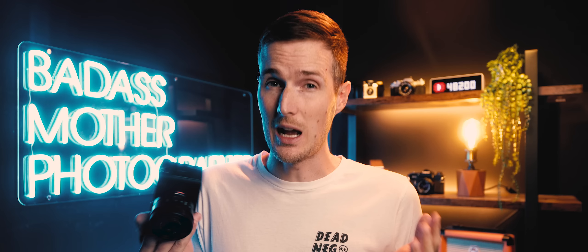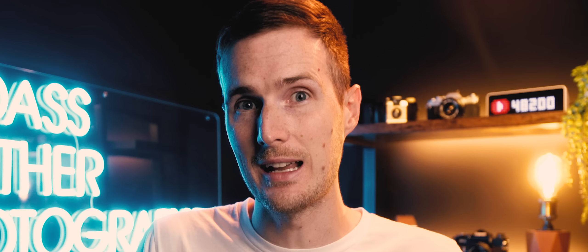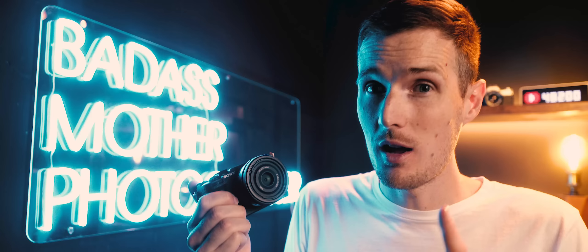One final thing: the mechanical shutter speed maxes out at 1/4000s, whereas larger full-frame cameras like the A7 Mark 4 or A7R Mark 5 can go up to 1/8000s. For most situations this won't matter, but if you like shooting portraits outside with fast prime lenses on sunny days, you'll quickly hit that ceiling and may need an ND filter. You can use the electronic shutter to reach 1/8000s, but that brings rolling shutter and warping issues, so I personally tend to avoid it.